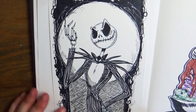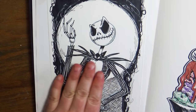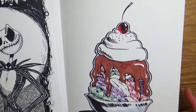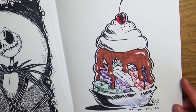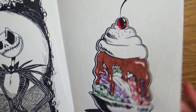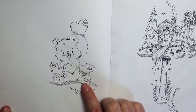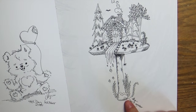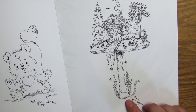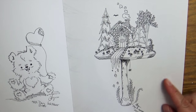Now we're getting into Inktober. Some of these are my ink drawings from Inktober — this was Jack Skellington, which I love, one of my favorites. I was really hungry that day so I drew a really delicious ice cream with chocolate soft-serve and a cherry on top, trying to make it look artsy. Then a little tiny bear, and this one I based off a coloring book page someone had given me — I thought it was so cute and wanted to try drawing it.